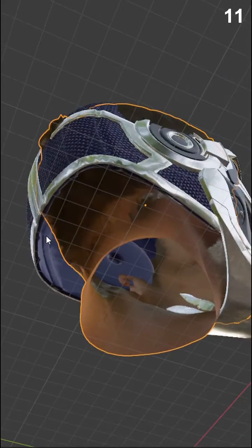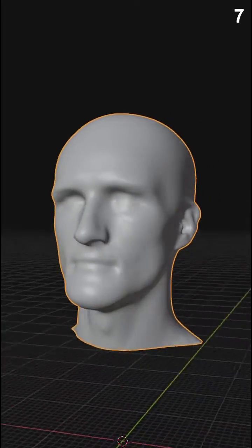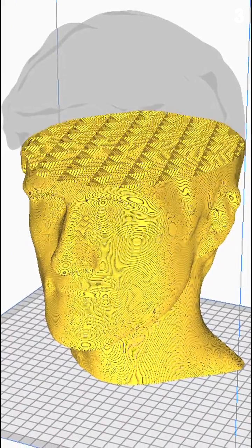Covering your hair will absolutely help with the accuracy, but it also freaks me out. And of course, with a little bit of cleanup, you can always 3D print your own head, but I'll save that for another day.